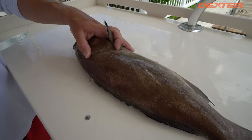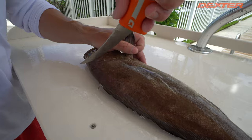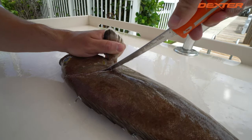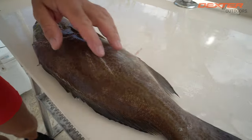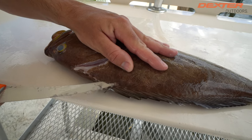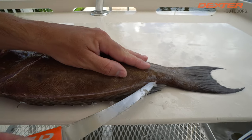I always like to feel where the head meat of any fish ends, and this scamp is right about there. We're going to follow it around that pec fin, over the rib cage, down to the belly. I'm going to take my fish, line them up with the edge of the fillet table, and just go along the outside edge of this scamp grouper.